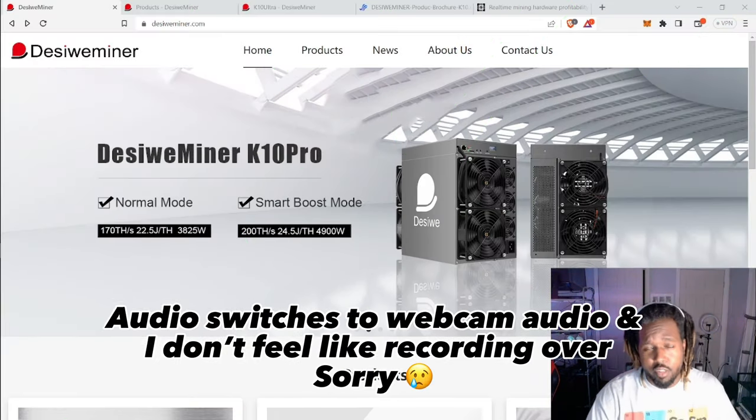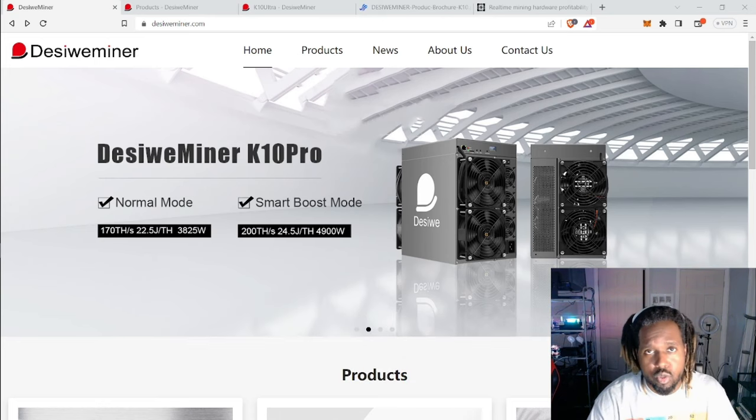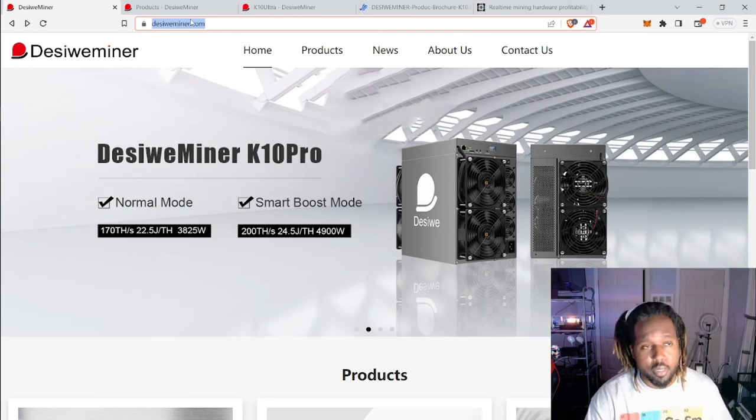This is kind of exciting because this is going to be the first time I'm reviewing something without doing a how-to setup. Let's jump right into this Desawee miner. You can go to their website here — I'm not sure I'll provide the link in the description just because I don't know how safe this website really is. This is a new company, so we all need to take that into account.